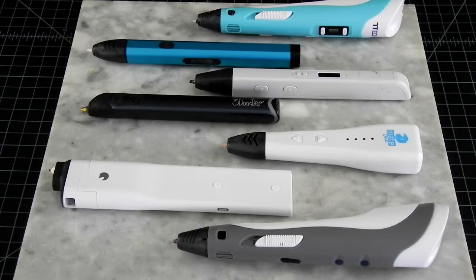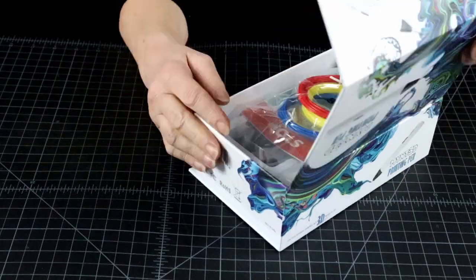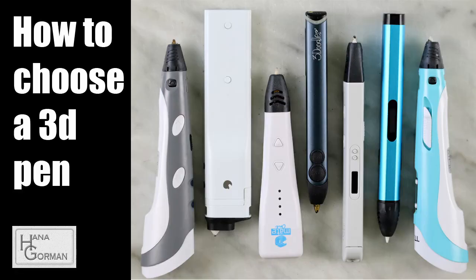Let's start at the beginning. I assume you have a 3D pen if you are watching this video. But if you are only just thinking of shopping for a 3D pen, watch this first — the link is in the description below.